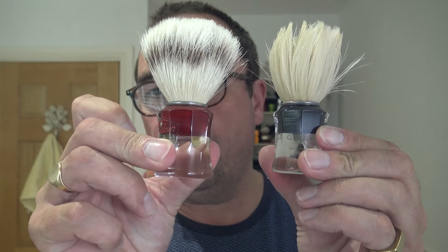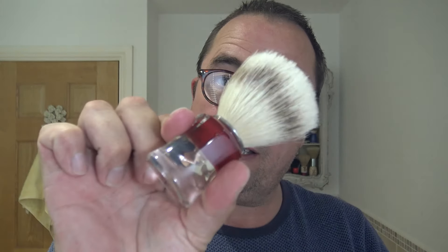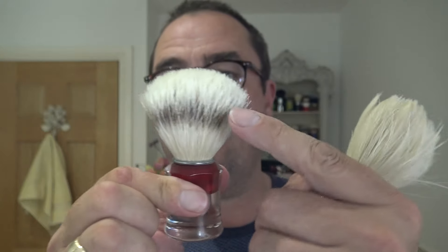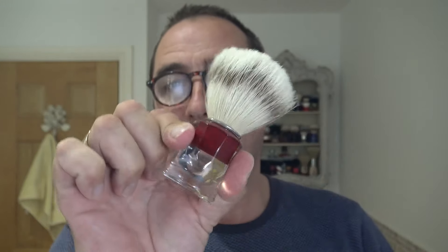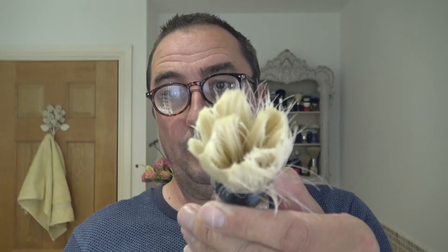I had a question when I was using these regularly before the synthetic sort of took off. The 820 versus the 830 — it's nothing to do with the colour. A lot of people thought the red one's the 830 and the black is the 820 — it's the knot. So if that knot was in here it would be an 820. The band is what makes it an 830.